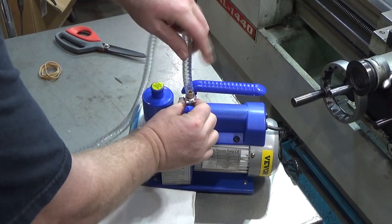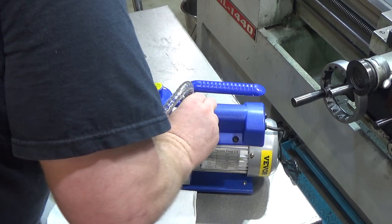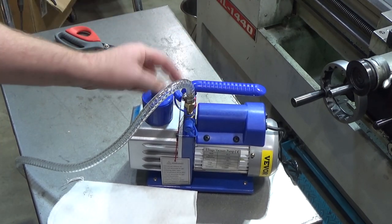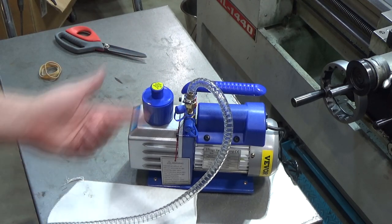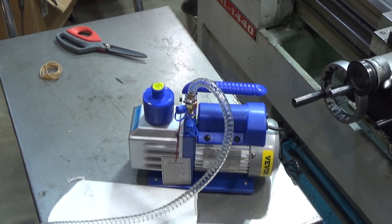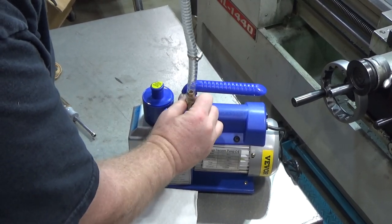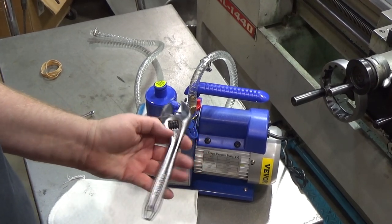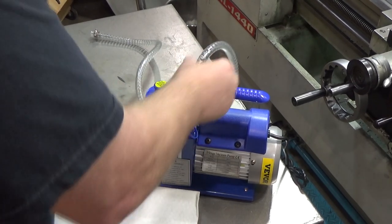I notice I can't thread the gauge assembly on with the handle in place - which is interesting. They didn't think about how this was supposed to go on. I could loosen the handle or loosen the stainless steel clamp to get in there. So I've loosened the clamp just so I can screw this on. Obviously they never had anyone receive the package shipped and then try to assemble it, because they'd immediately run into this problem.